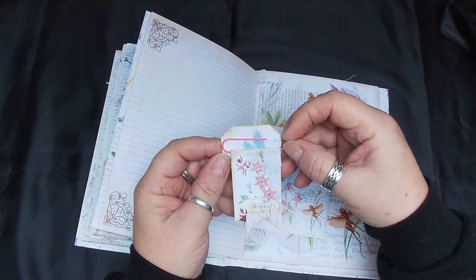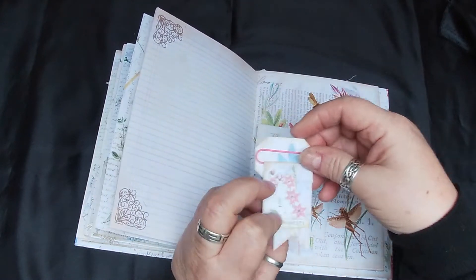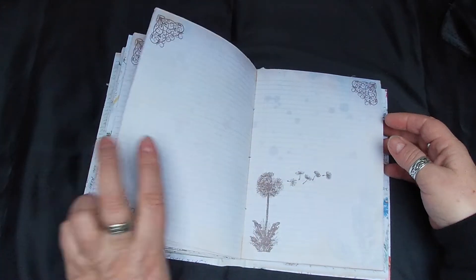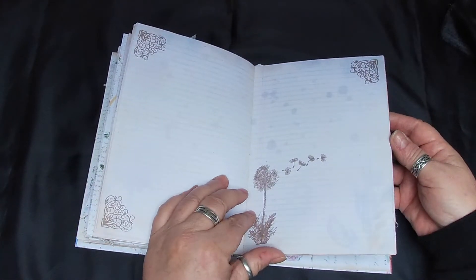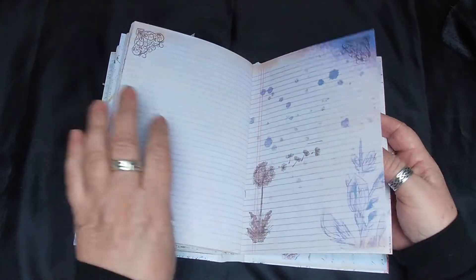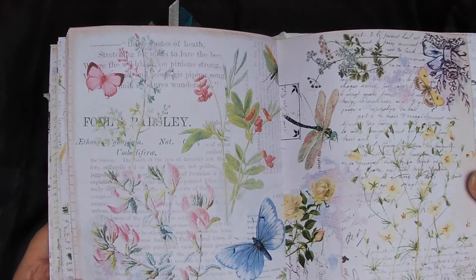They're like an add-on, an extra kit. Again I made these little tags that go onto the paper clips. Again some stamping, more writing space. Just look at those images - it's just an absolutely beautiful kit, beautiful.